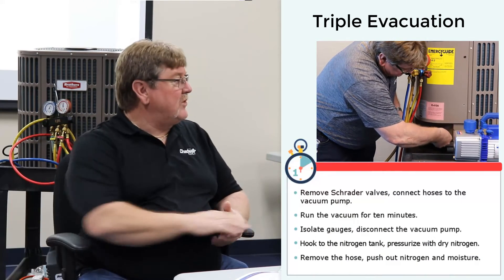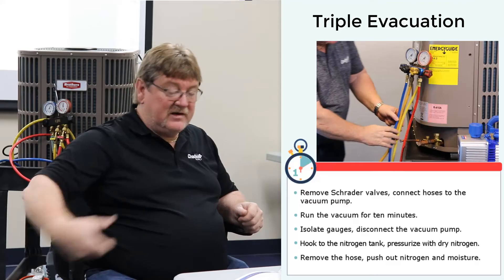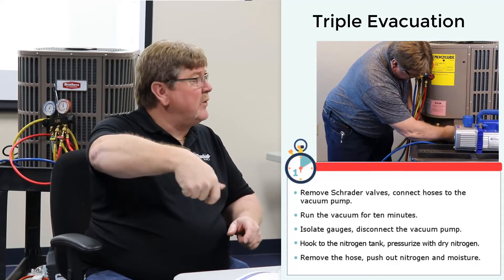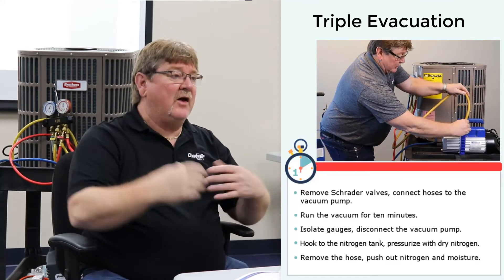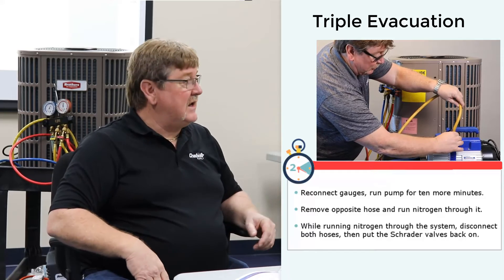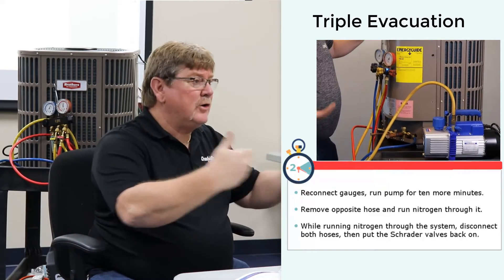Ever since I started using a micron gauge, it never happened again. If you don't have a micron gauge and you're not going to measure true vacuums, use a double or triple evacuation. Go to the system, remove the Schrader valves, hook up your hoses to the vacuum pump, and run that vacuum for 10 minutes. After 10 minutes, isolate your gauges, disconnect from the vacuum pump, hook it up to the nitrogen bottle, and pressurize the system with dry nitrogen. The dry nitrogen pushes out any moisture and moisture vapor expanded inside the system.